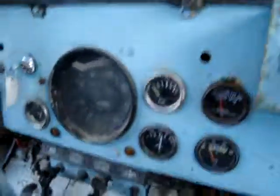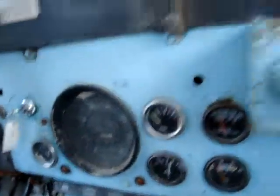50 pounds of oil pressure cold — that is so awesome. I got it back on the hill.